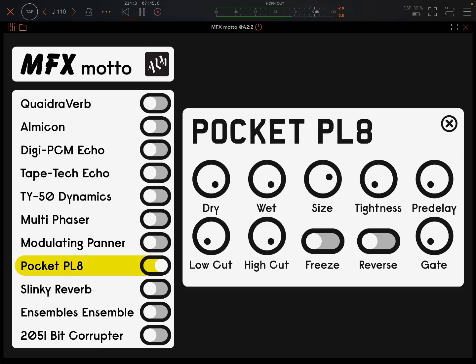Next one — this is really cool sounding. Metallic plate reverb with freeze and gate. Bringing the gate up. We can bring the wet down if we don't want it so extreme. Size. Let's just hear that wet to see what it sounds like. Let's see the tightness. Bring the dry back in. Freeze. Reverse. This one sounds really great, I think.